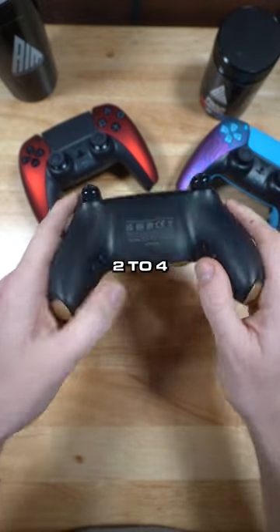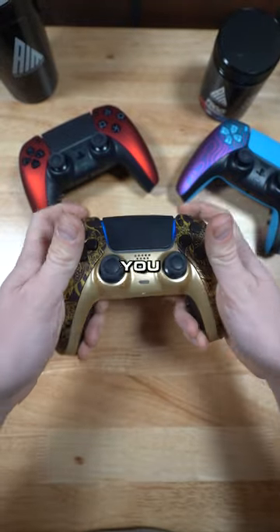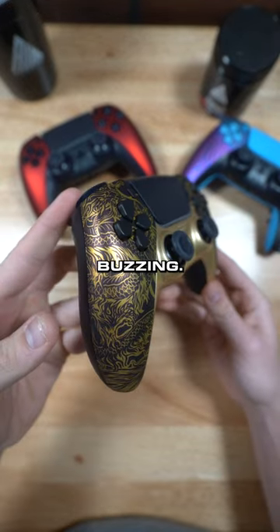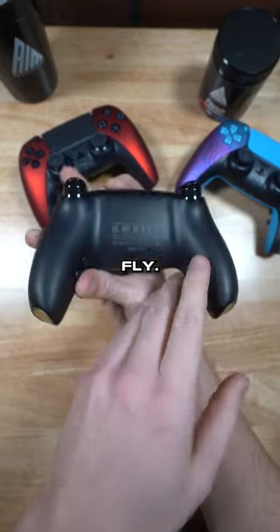We drill two to four back button holes on the back of the controller, and we can map it to any front button or bumpers that you want. This way, when you're playing, you don't have to take your fingers off the joysticks to hit the front buttons. By the way, this shell is busing. You can even get a remap chip to be able to change the back buttons to whatever you want on the fly.